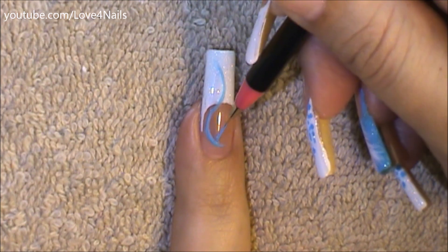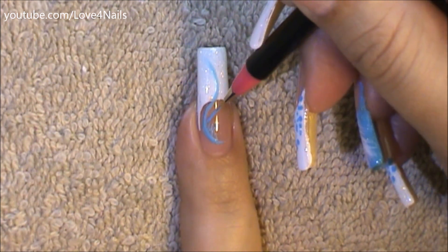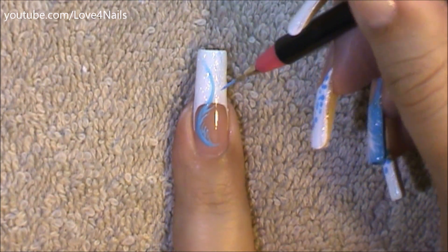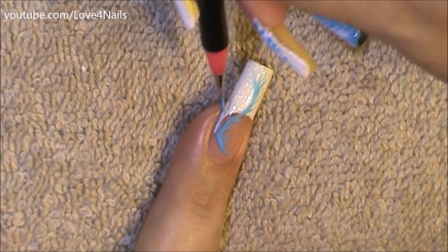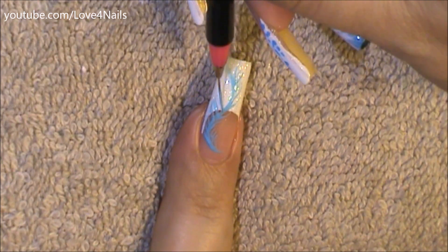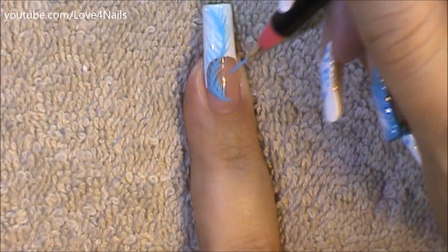I'm going to begin just painting tiny little lines stemming from the center little swerve — just tiny little lines on both sides. Whenever you work on a feather design, it's just a lot of repetition, so I'm going on both sides doing the same thing. I'm starting off with tiny little strokes, and little by little as I go, the strokes become longer and longer.